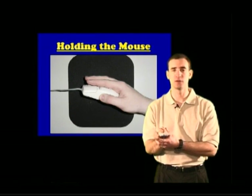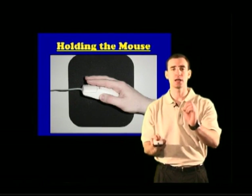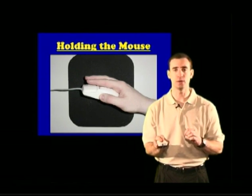The mouse might be a little frustrating to use at first, but if you stick at it and keep at it, you're going to learn to use that mouse and you won't even think about it after a few weeks.